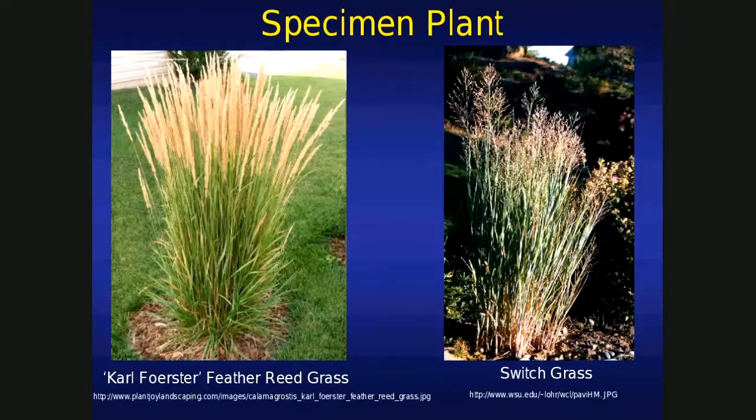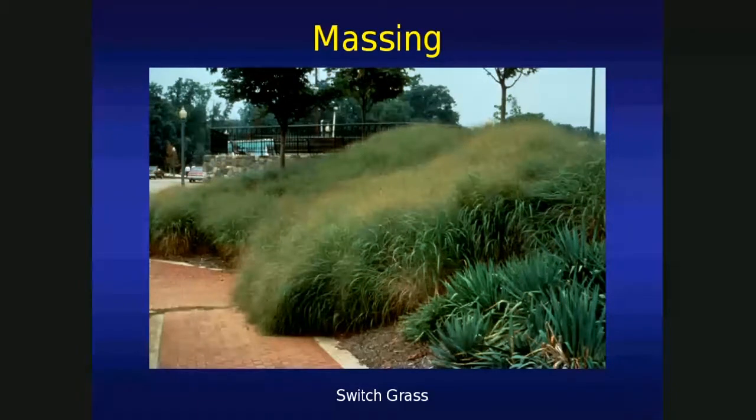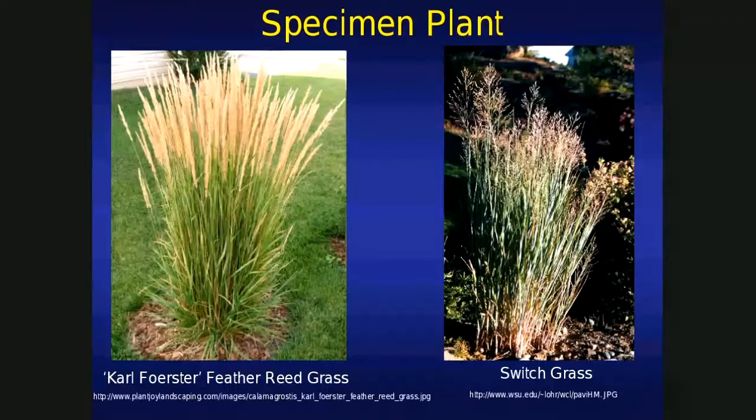A specimen plant. Here's a Karl Foerster feathery grass. What do I mean by specimen plant? It's so pretty that it can stand out by itself — arboretum quality, you could say. But what about next to a switchgrass? That's not really a specimen type plant. But does that mean it's useless? I wouldn't say so — it's a natural grass, and these look so much better planted en masse.